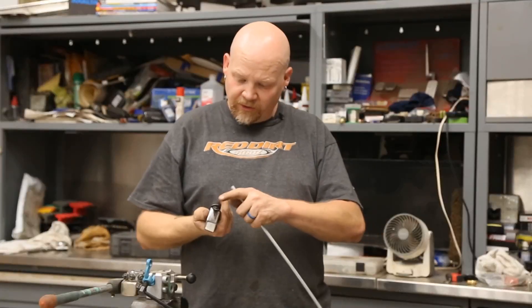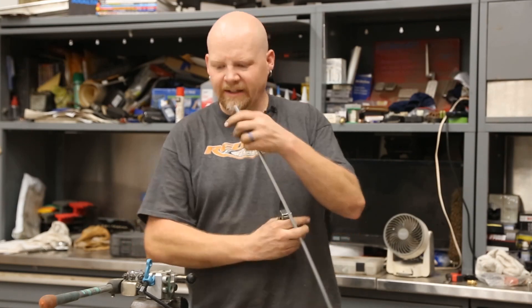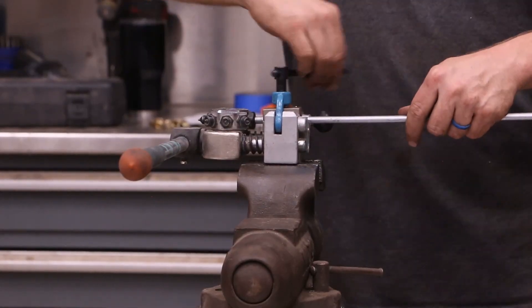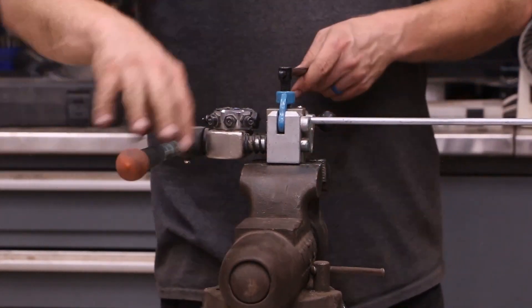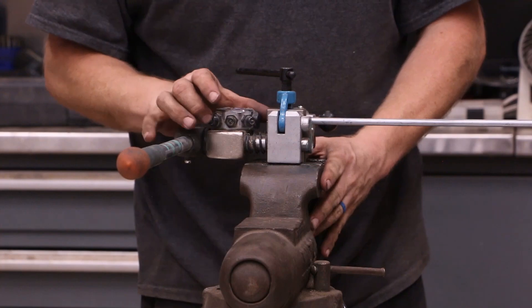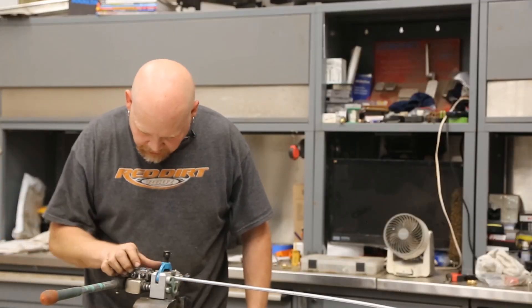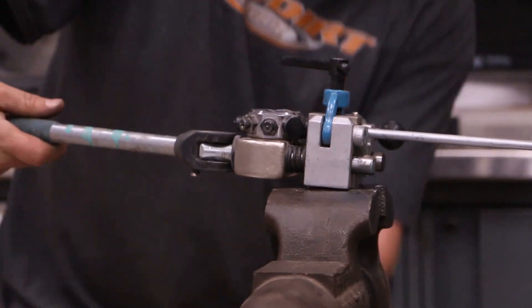Do that on both sides. It also has a file, so you can file it down if you need to. Now we use our Eastwood flaring tool — set the die in the unit. I always push the tubing all the way up to the tool and just slightly snug it up. This is operation zero, which flushes everything. Then I tighten this down and go to operation one — four, five, sixteenths. That's going to put our bubble in it. Then we go over to operation two — four, five, sixteenths — and this will do our double flare.